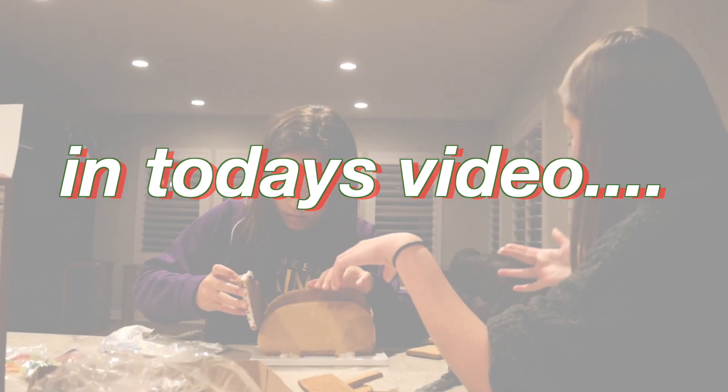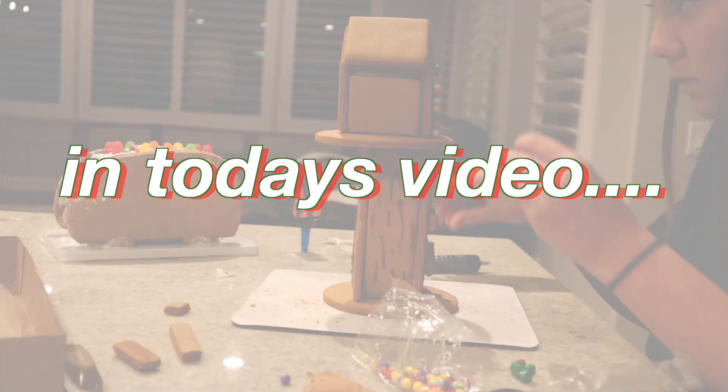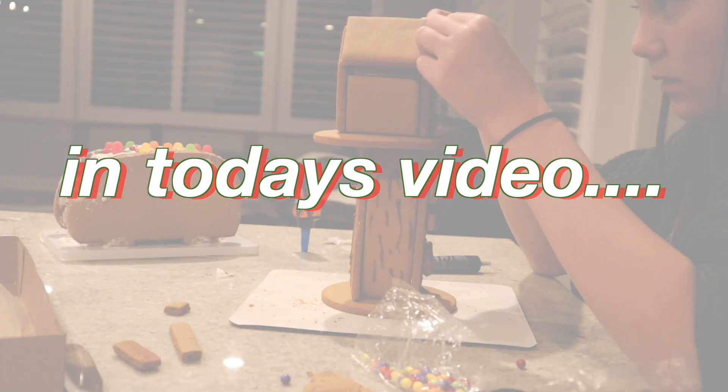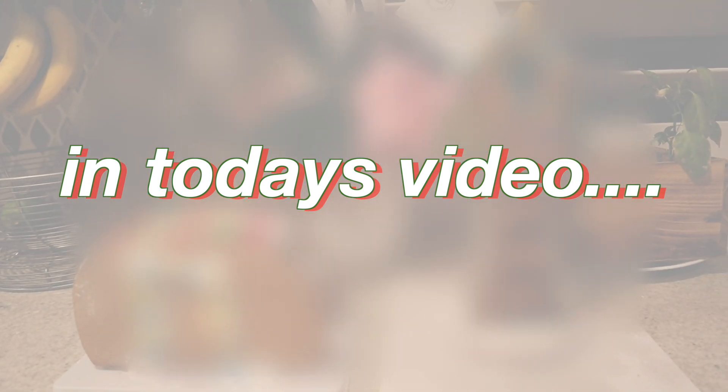I guess I really don't know what Christmas is all about. Isn't there anyone who knows?